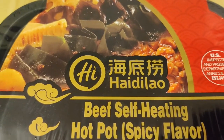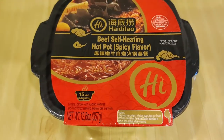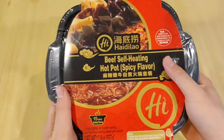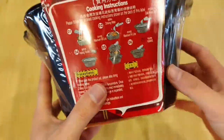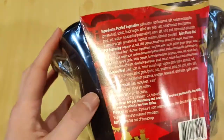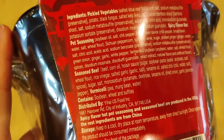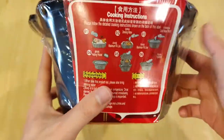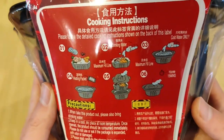First, we are going to try the spicy beef Hot Pot, which I would say is the most common way to eat Hot Pot. The packaging is huge, with the bowl almost the size of a basketball, and it feels like hard plastic. There is a ton of ingredients, and it looks like they break it down by packets. There are also some cooking instructions, but it looks like it's just pictures and not that informative.